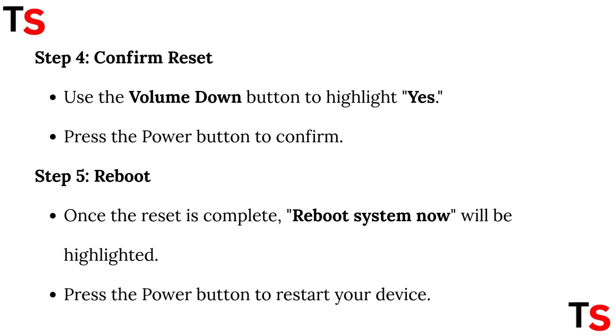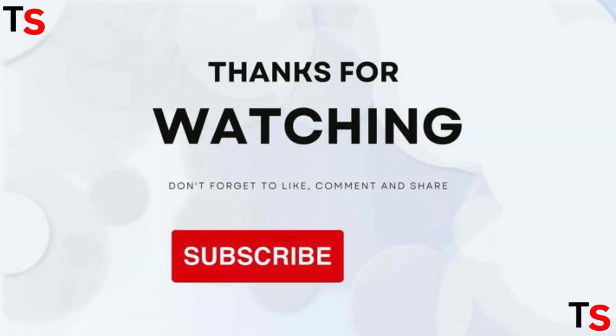Step 5: Reboot. Once the reset is complete, 'Reboot system now' will be highlighted. Press the power button to restart your device. Thanks for watching this video.